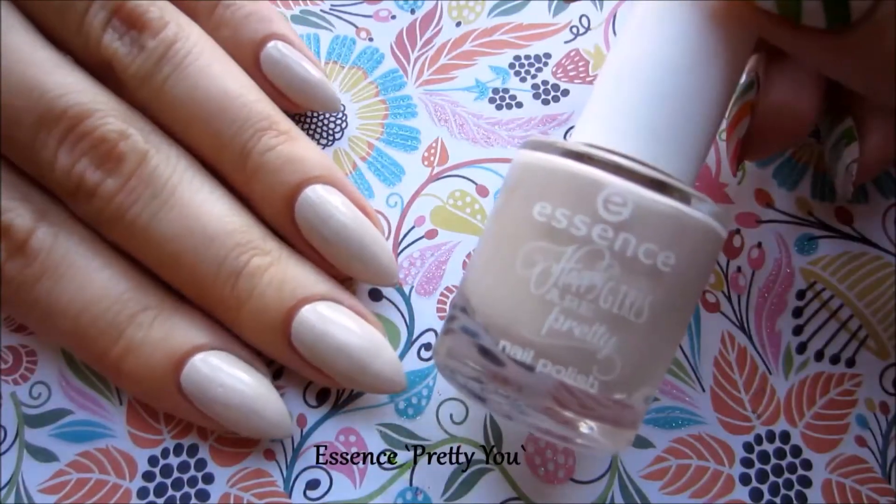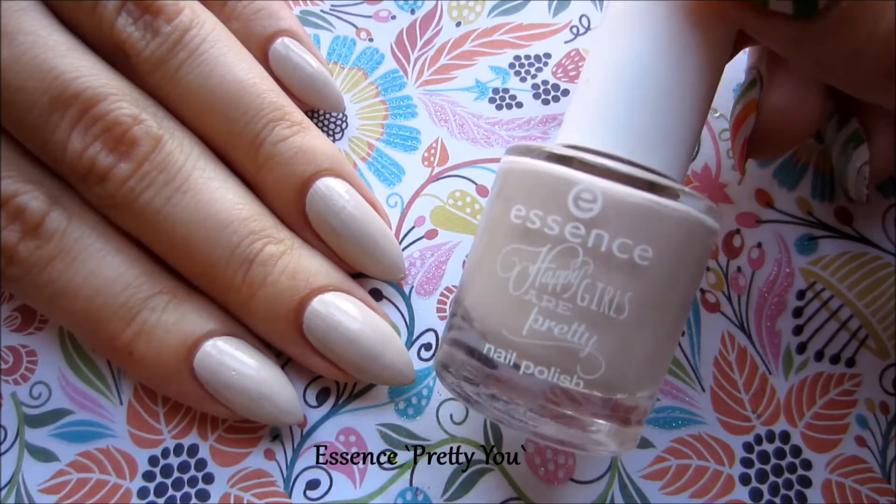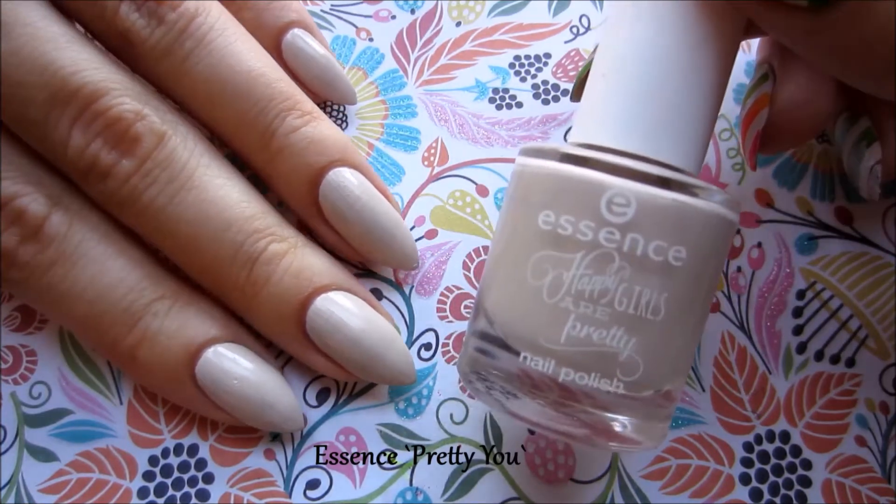First I painted my nails in a nude beige color from Essence, and I did two coats.